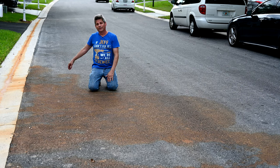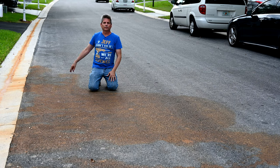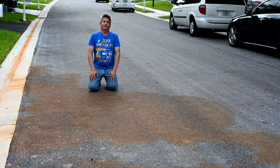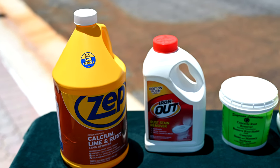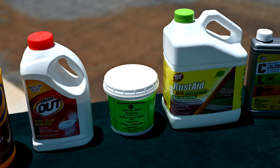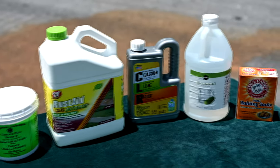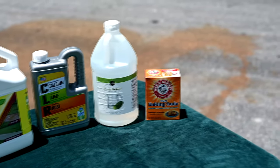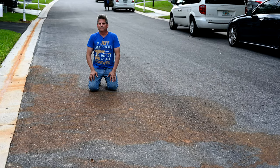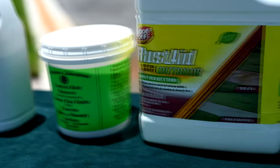Look at this little accident we had here on the street — you can see it ran all the way down the gutter to the sewer drain. So today we're going to be analyzing all of these rust removing products to see which one works. We're also going to put to bed some of these old wives' tales and homemade concoctions about what works and what doesn't.